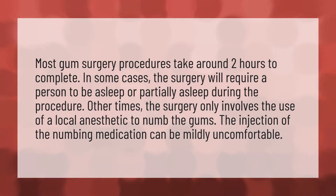Most gum surgery procedures take around two hours to complete. In some cases, the surgery will require a person to be asleep or partially asleep during the procedure.